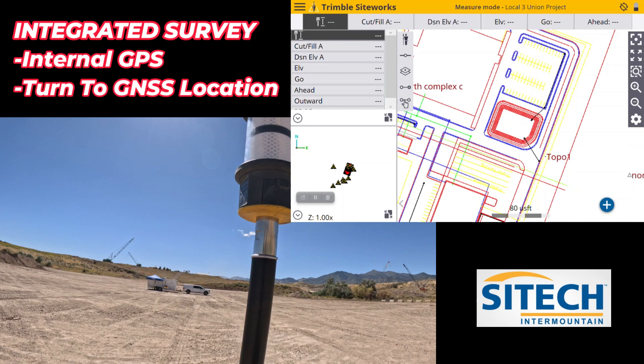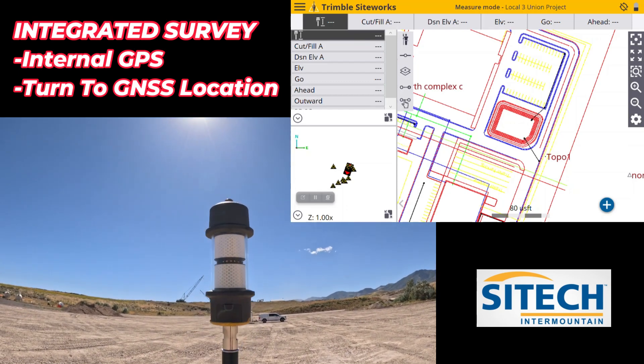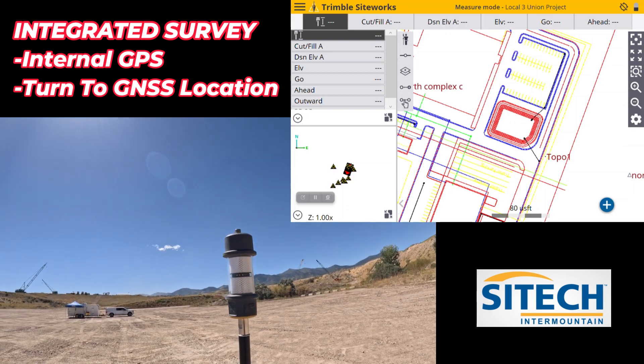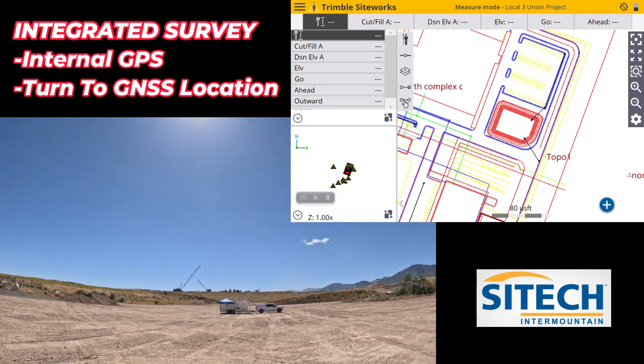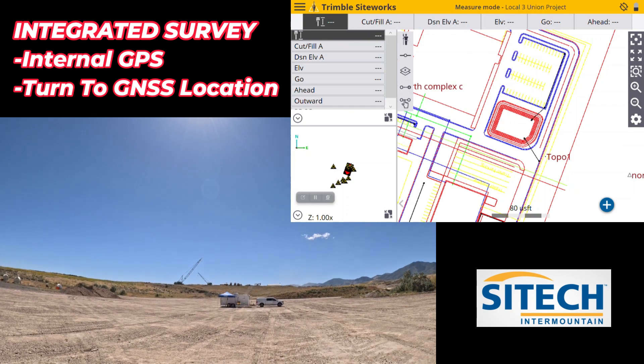What I mean by that is I'm running the integrated option but I only have the AT360 on. I don't have my GNSS receiver, the 986 or the R780. My other video shows you what it looks like with that on there. So you have to start with the GPS setup first, then you connect to the total station.